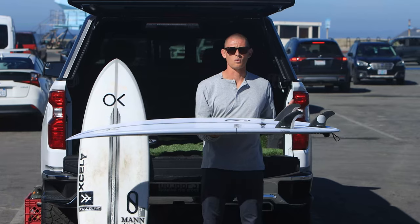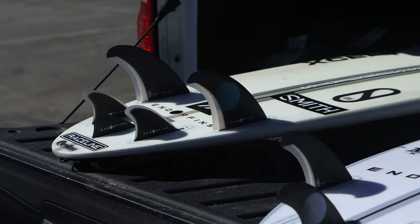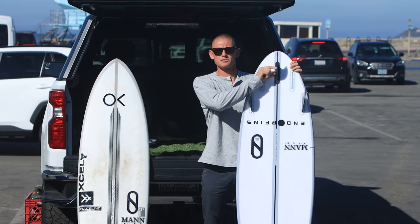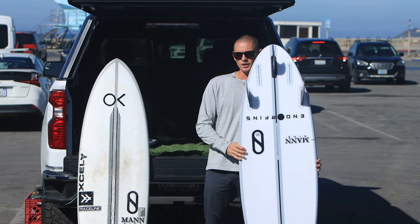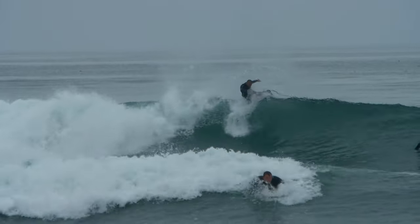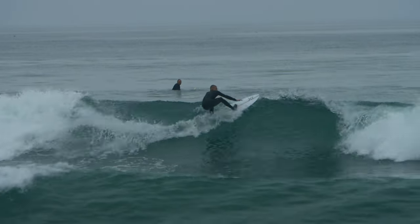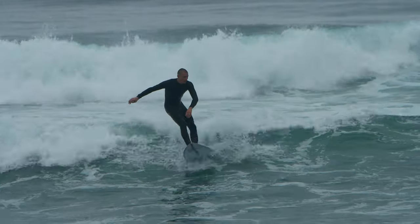I've surfed it as a thruster, I've surfed it as a quad, and I've actually run a five-fin setup in it as well — with two twins, the endorphin nub fins on the side, and a super small trailer in the middle. All those fin variations work in different types of waves, so you can play around with your fin systems and find what works for you. I've surfed it in well overhead surf and it's gone amazing, and then I've surfed it in really small, barely catchable waves. This board just carries speed really nicely, with that round outline, bullet nose, and round tail.